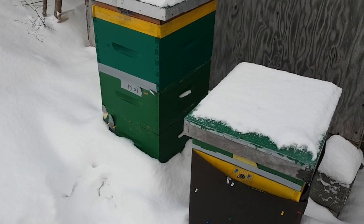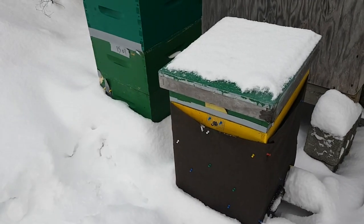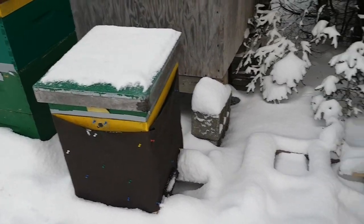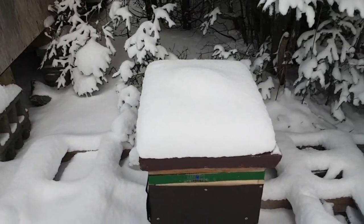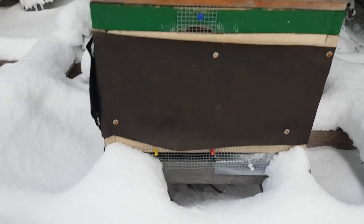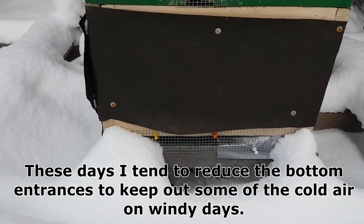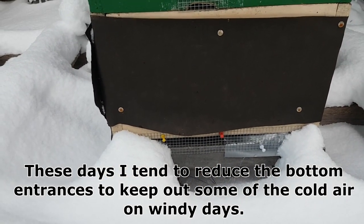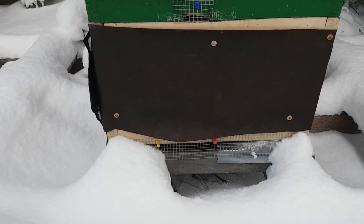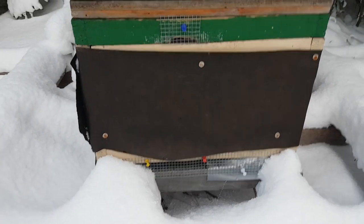But even without a moisture quilt, as long as there is some sort of ventilation, snow around the hive isn't a problem in my experience. As for the bottom entrance, I keep my entrances wide open except for some quarter-inch mesh to keep shrews out. I put the quarter-inch mesh on the top and the bottom entrances, and that wide open bottom entrance provides some extra ventilation, which never hurts in the wintertime.